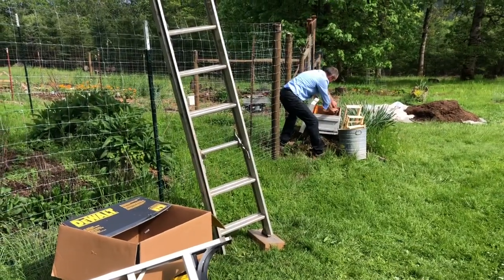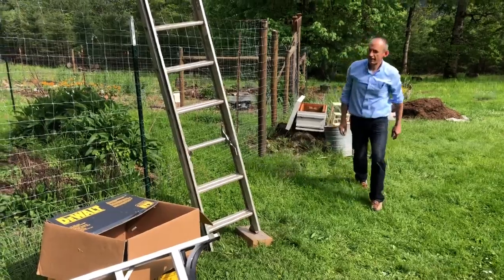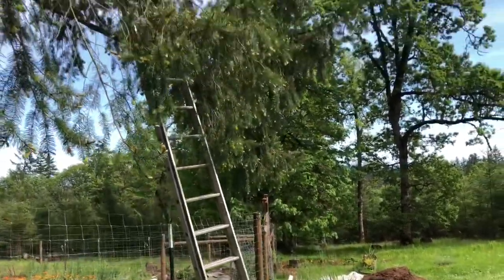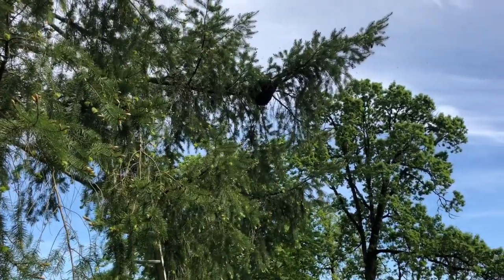The frames are removed. I'll leave two frames here. The box is ready. I go up and spray them with sugar water.